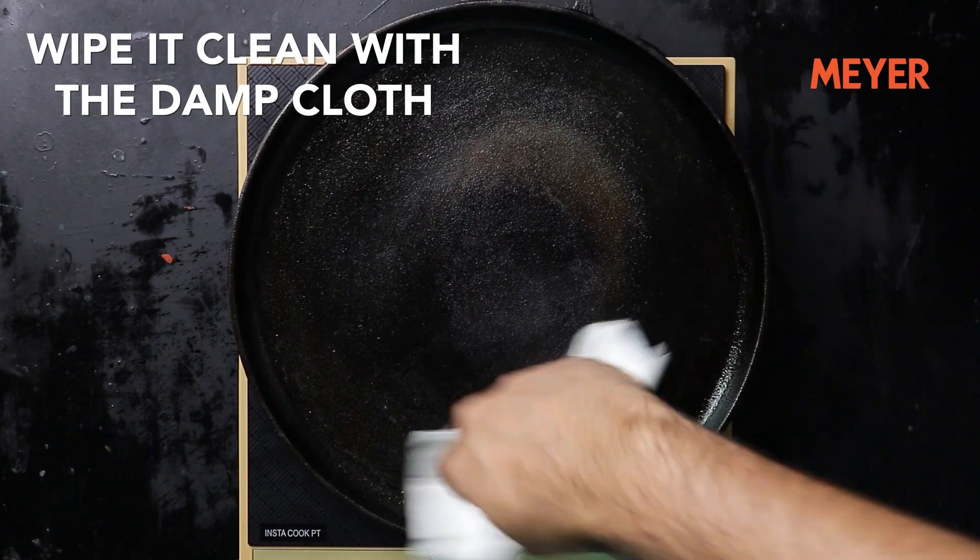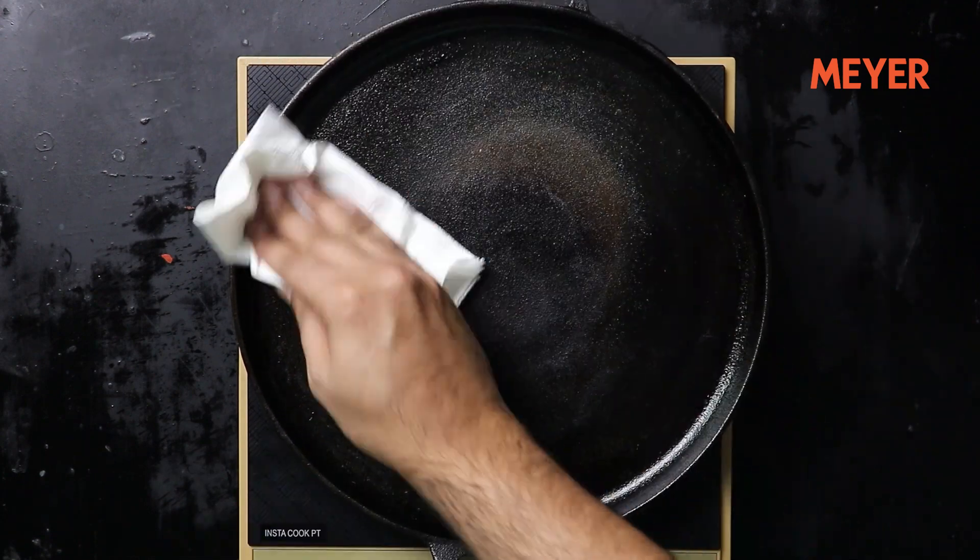Now coming to the cleaning part. Once you are done cooking on the cast iron product, you don't really have to wash it with soap and a scrub — you'll end up scraping off the seasoning layer you've just built. All you have to do is wipe it clean with a damp cloth or a kitchen towel and you are good to go. Even if you do wash it, just wash it lightly with some water. When storing your product, make sure there is no water or moisture around or inside the pan.